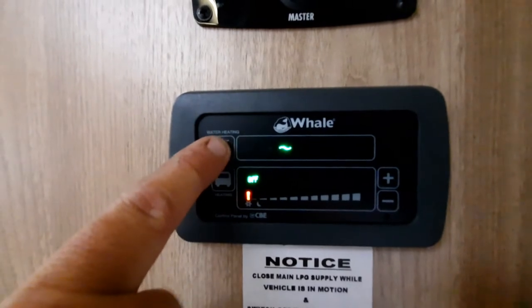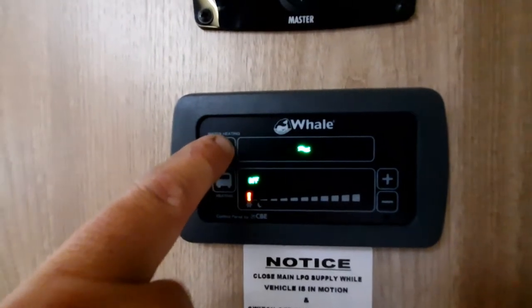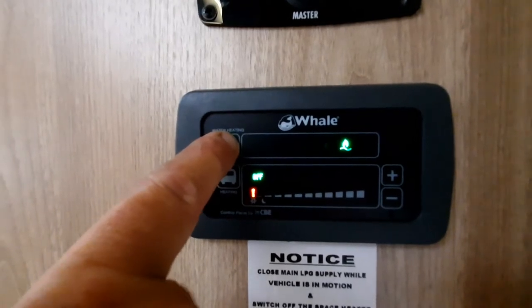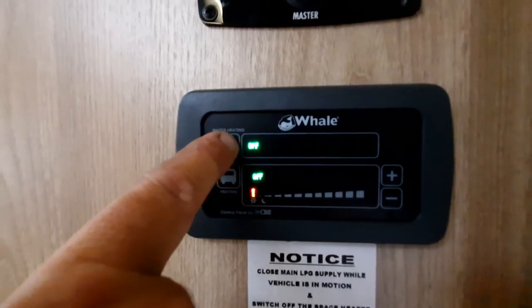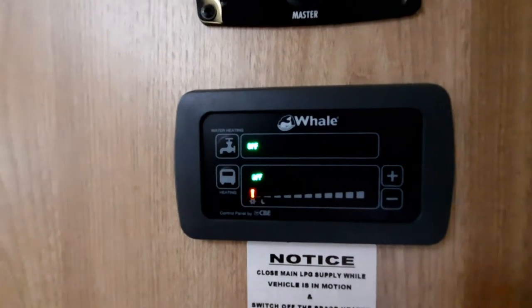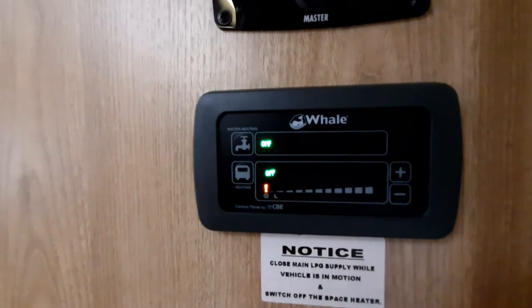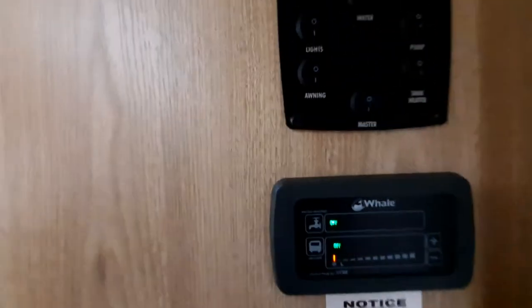Your water works the same way — press to select one kilowatt electric, two kilowatt electric, gas only, gas and one kilowatt, gas and two kilowatt, or off. If you haven't got anything in it, please don't run your hot water with no water in the system.